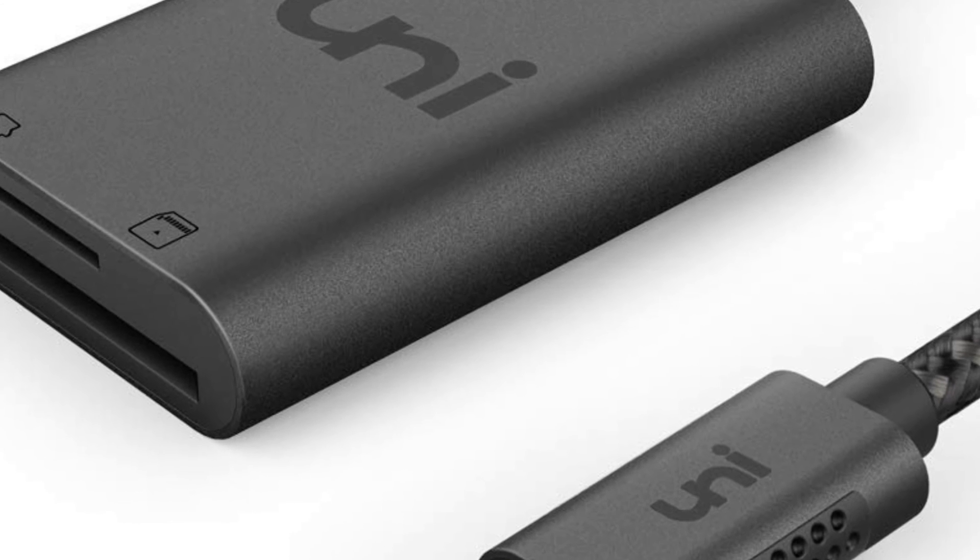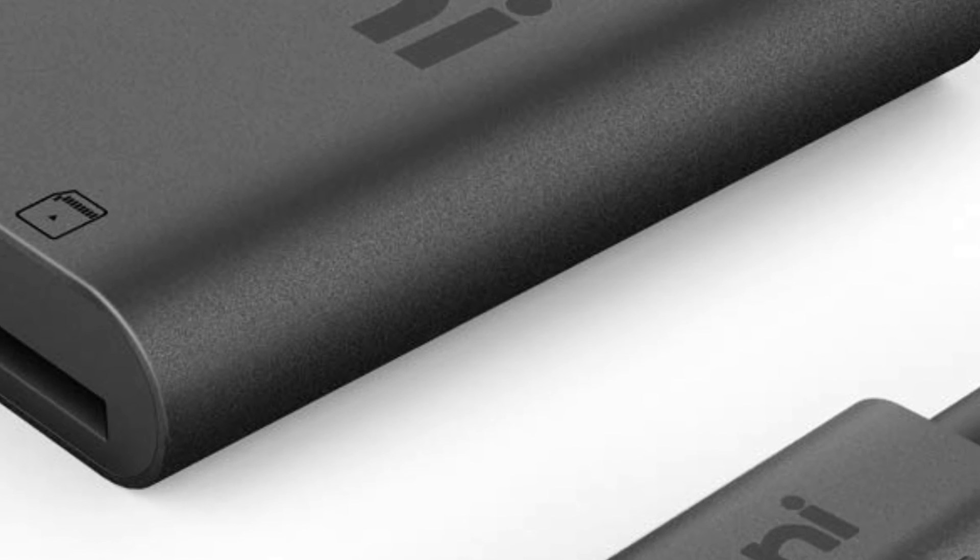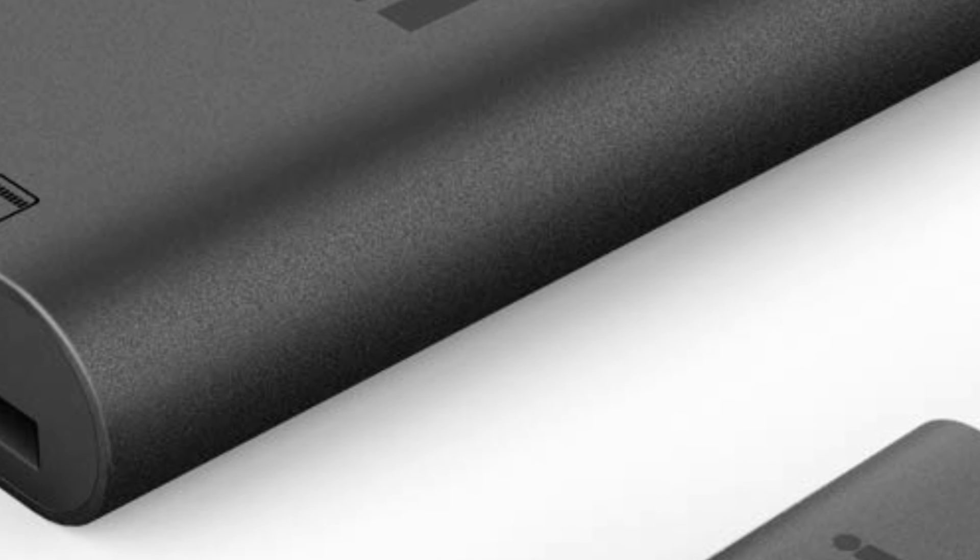It looks cool too — it's this gunmetal gray with the Uni symbol on it. Overall, it just looks really, really cool. And it's fairly cheap — this is only $13.99 and it's completely handy, especially if you have a computer or some kind of device that doesn't have a micro SD or SD card slot. You can use this device to listen to your music, transfer files, maybe watch movies through it, and you don't really need anything else.